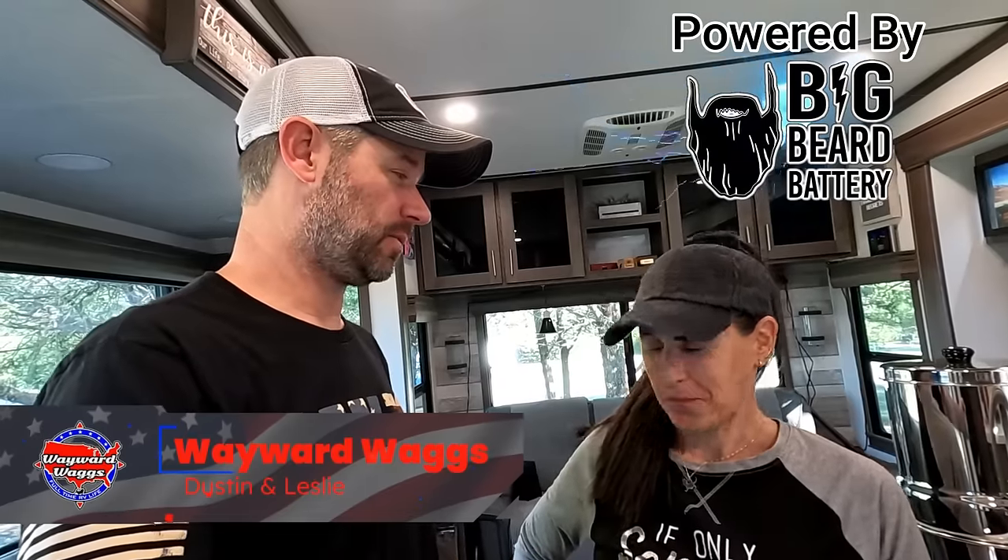We are about to do something we have never done before. We are going to boondock — but it's practice. We're doing a dry run in the safety of a campground. We figured we wanted to test out this new system powered by Big Beard Batteries, and we didn't want to just do it in the wild because if we fall flat on our faces, we'd have no resources. So we're going to simulate rolling into a dry camping spot for the next three days.